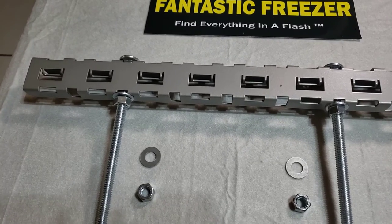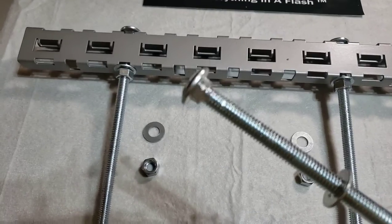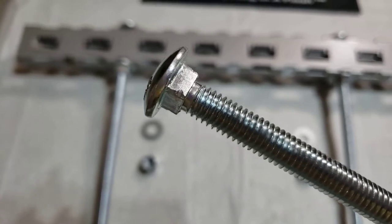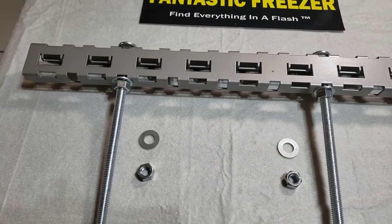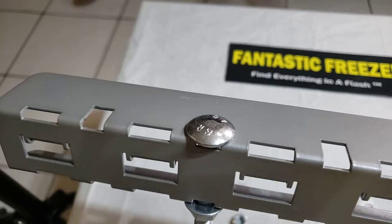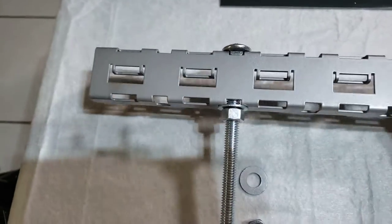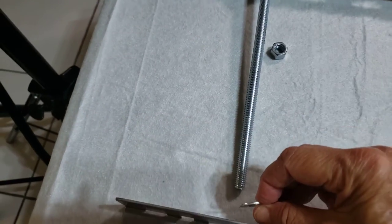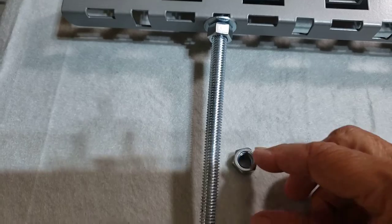What we're showing you here is a flathead bolt — actually a carriage bolt — and you can see the square part underneath the flat head. It's fully threaded. You want to position that square part squarely into the square hole and thread it down through the other square hole. Then take one of the washers and twirl it all the way up, and it attaches right there.